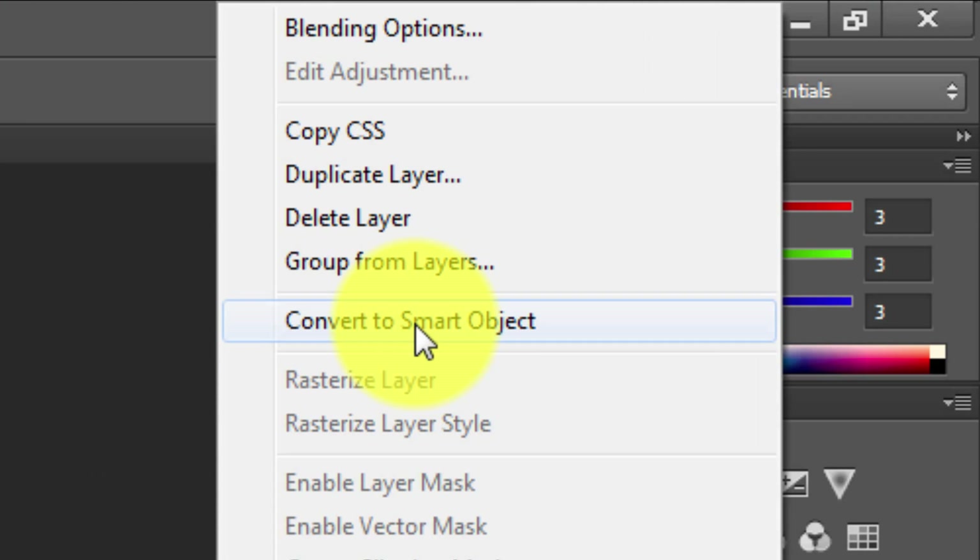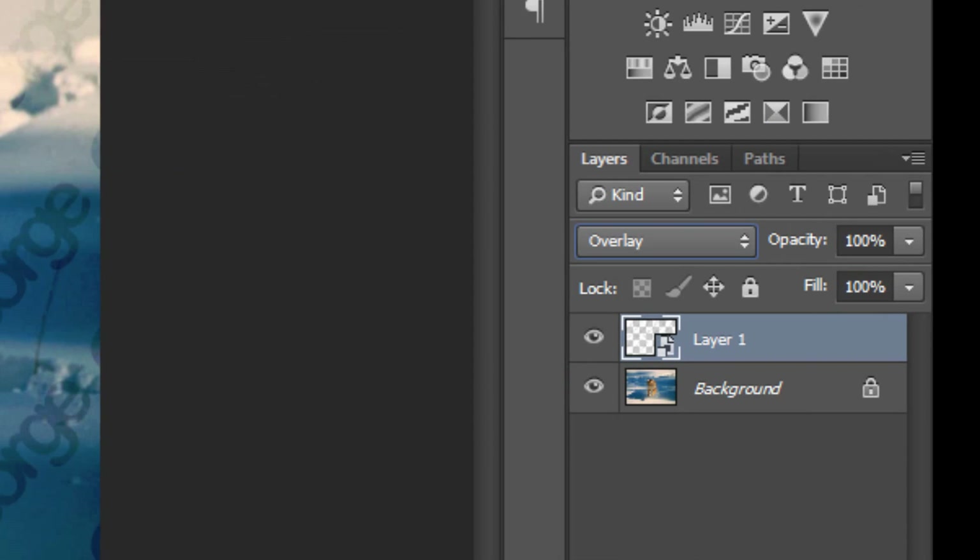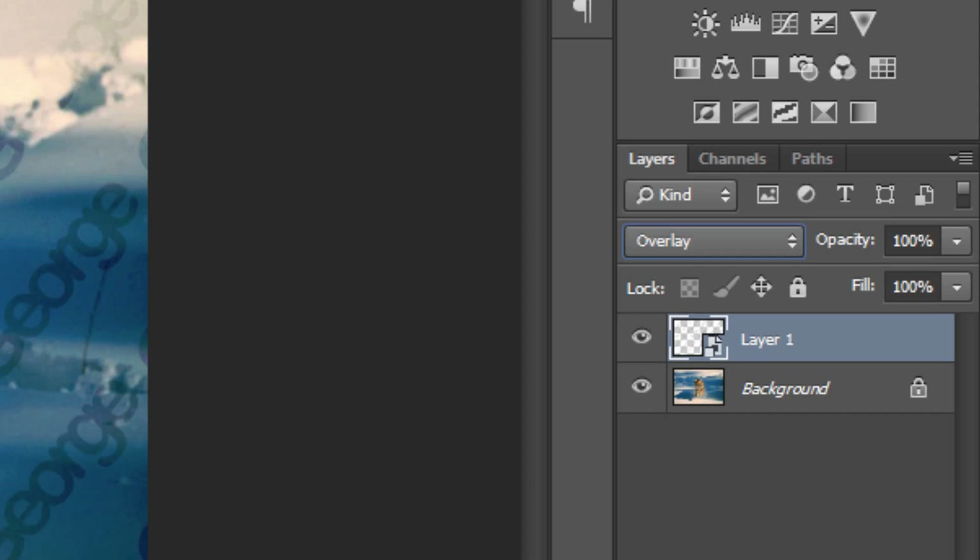Before going any further, right-click the layer and hit Convert to Smart Object. This option should be available in all versions of Photoshop except Photoshop 7.0. What Convert to Smart Object does is ensure that if you make any additional edits to the watermark layer after it's created, it won't distort the professional-looking text — it'll keep everything looking just as it is.